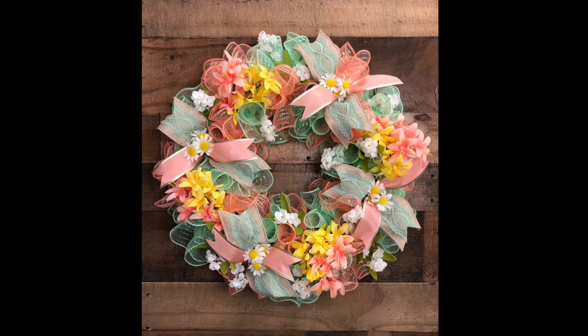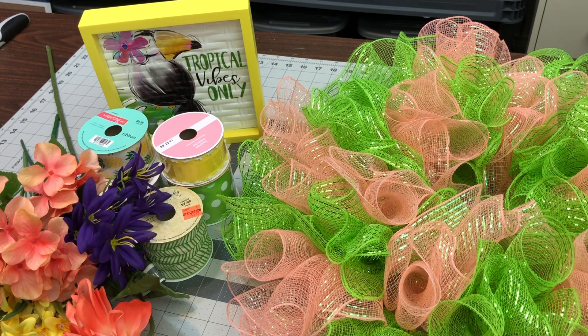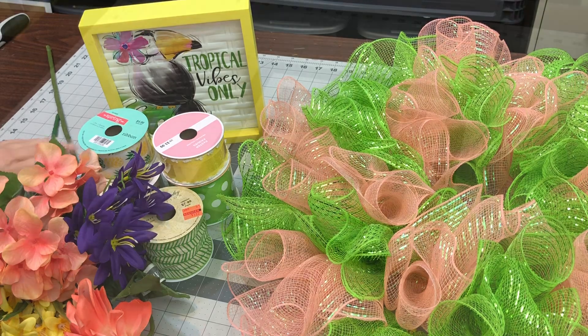These are the cruffle bases we made in the 7 Base Wreath video. These are the supplies we're going to need: the cruffle base with the 10-inch mesh, the Tropical Vibe Only sign, some ribbons, and some florals.